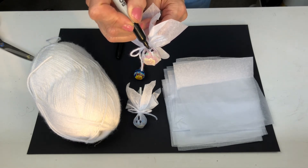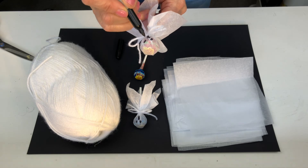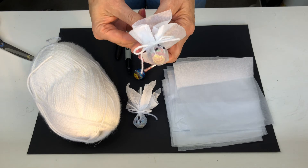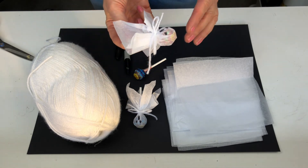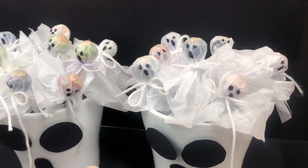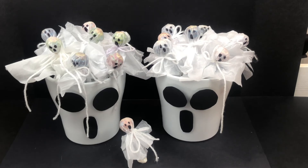And there you are, so simple! Just a lovely spooky treat for the children on Halloween — and adults obviously. If you like this video, please give it a thumbs up and subscribe for more videos. Thanks for watching.